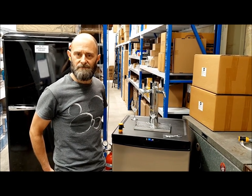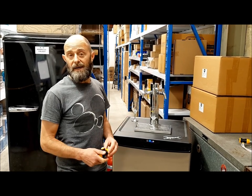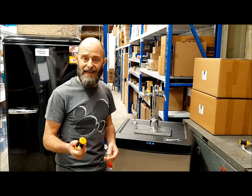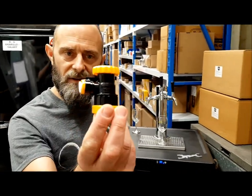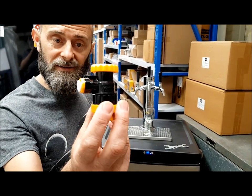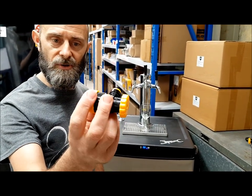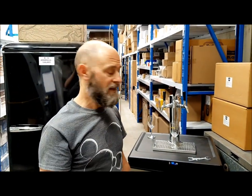A couple of people out there might be struggling with foam or an uneven pour, so I wanted to demonstrate with this duotype flow controller ball lock connector how to fix that issue. Sometimes you'll over-carbonate your beer — in this case I've over-carbonated some cider, so that happens from time to time.